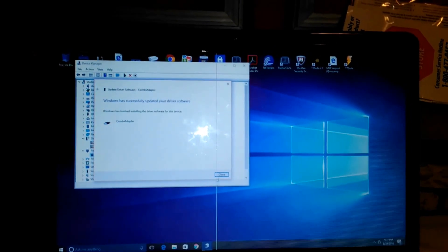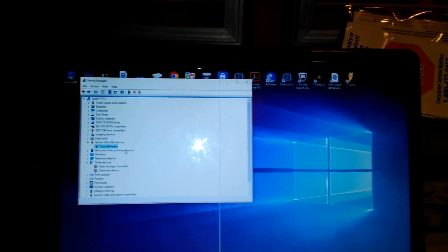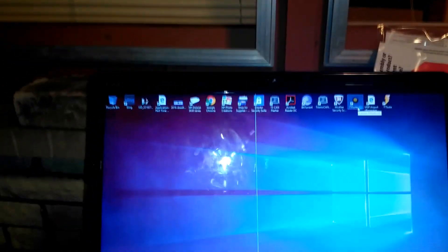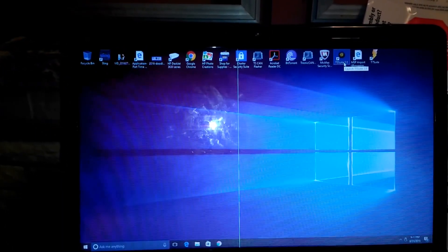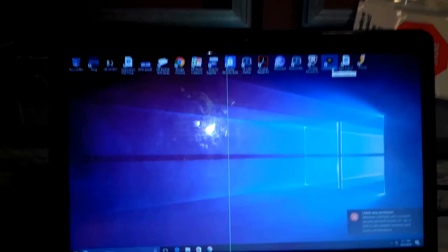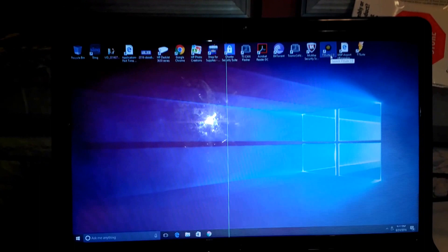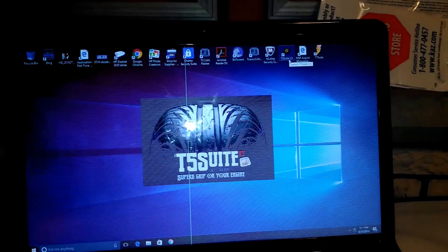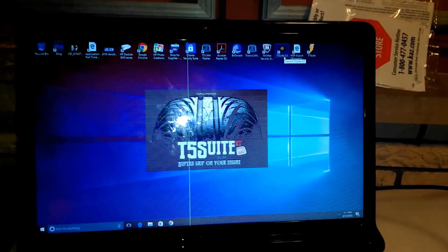Alright, finished — CombiAdaptor. And we can see under LiveUSB Devices, CombiAdaptor is in the list. So we can open up T5-Suite.